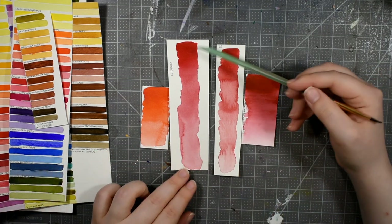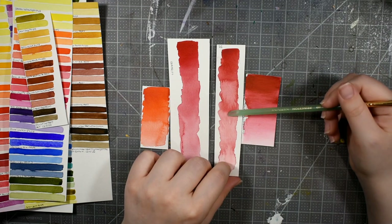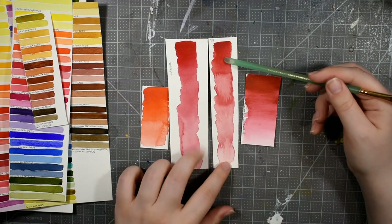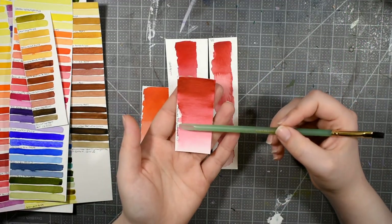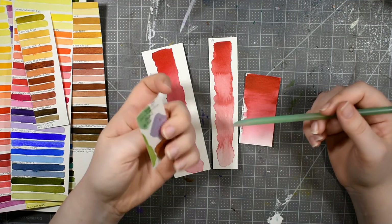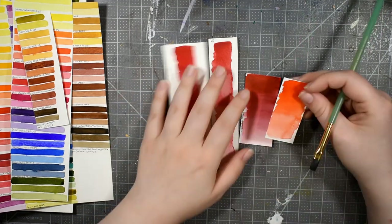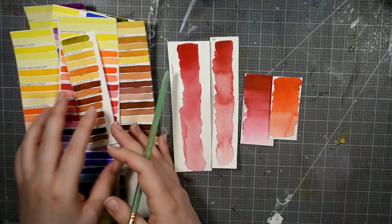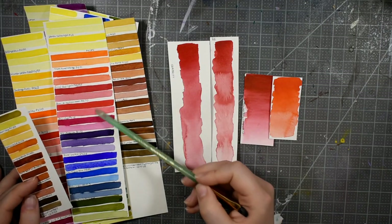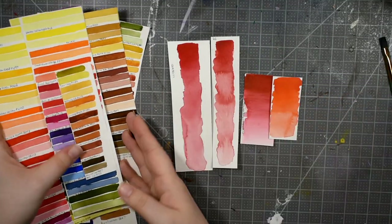The suspicious colors are: Core's Permanent Alizarin Crimson, which is PR177 — we'll see about that; Daniel Smith's Permanent Alizarin Crimson, which also contains PR177 but is a triple-pigment mix; Mission Gold's Rose Madder, which is PR176 — I'm feeling really suspicious about that one; and Sennelier's French Vermilion, which I trust a bit more but still want to verify myself. These are also included in the standard swatches, but I wanted larger swatches to really put them to the test.